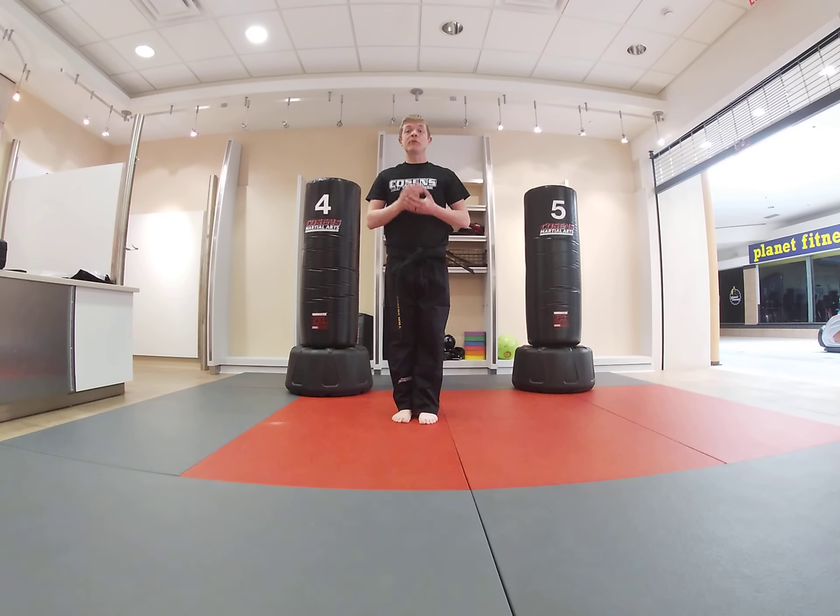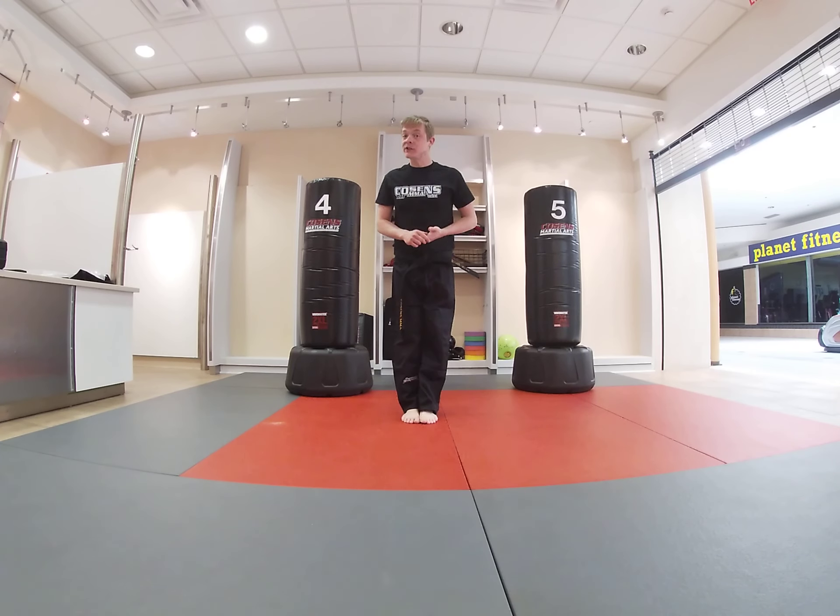Hi, this is Coach Brune. I'm Program Manager for the Bay City Facility, and this is our Little Ninjas virtual lesson number 18. Very good to see you, good Ninjas.